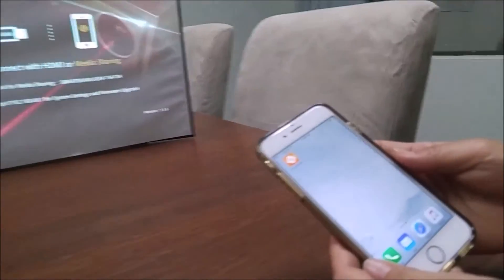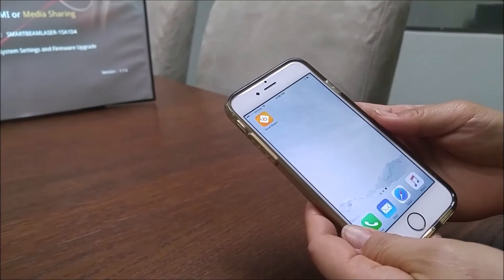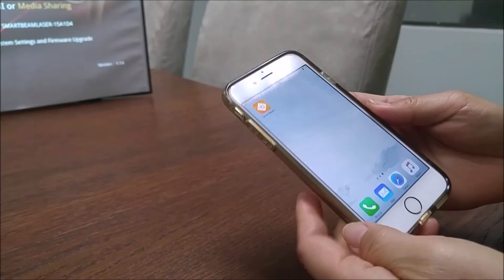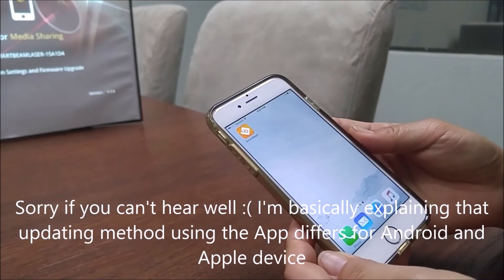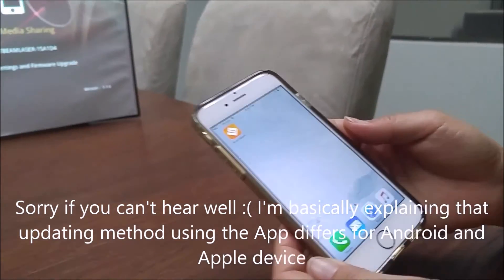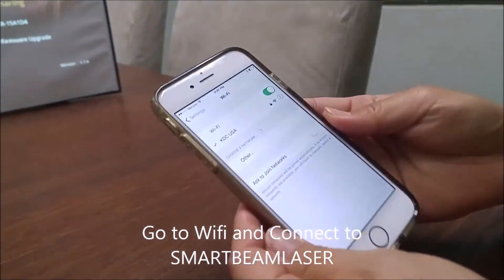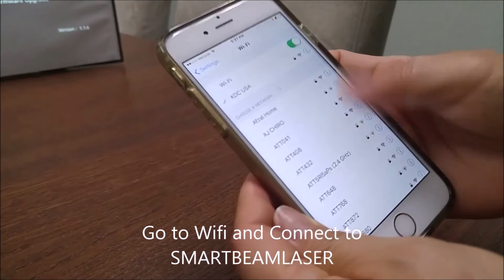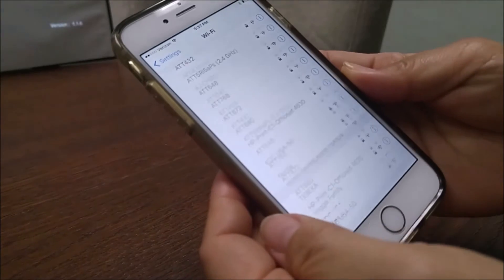This method is a little bit different for iOS devices versus Android devices. As you can see, we're using an iPhone right now, so this method is only for iPhones and iPads. On the iPhone, go to Settings, then Wi-Fi, find SmartBeam Laser in the list, and connect to it.